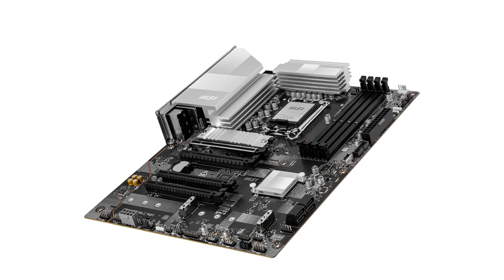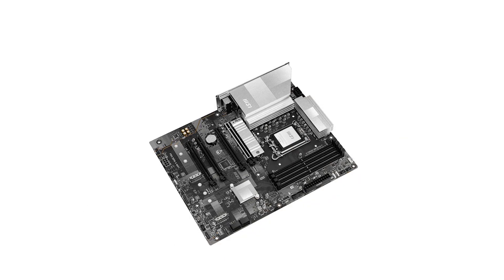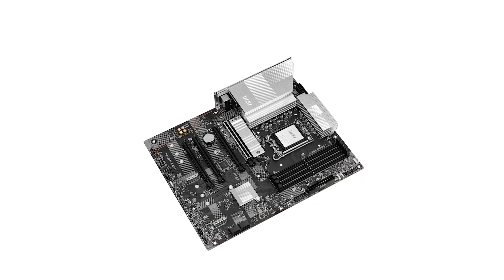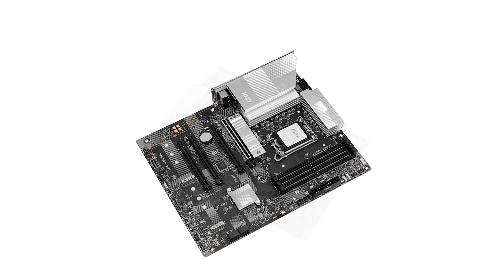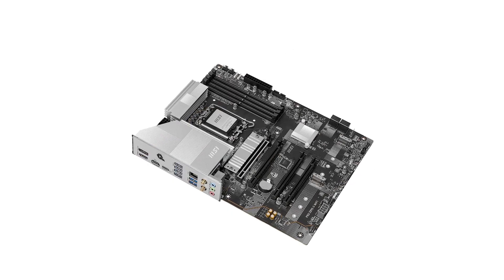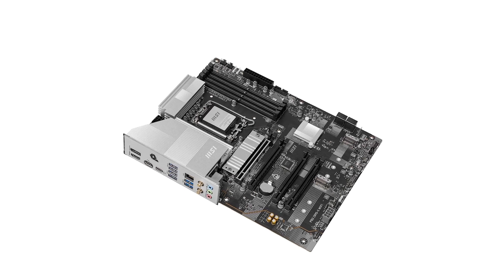In terms of value for money, the MSI Pro is priced at $240, positioning it competitively within the high-end motherboard market. Considering its advanced features, robust build quality, and future-proofing capabilities, it offers substantial value for enthusiasts and professionals seeking a reliable foundation for their PC builds.